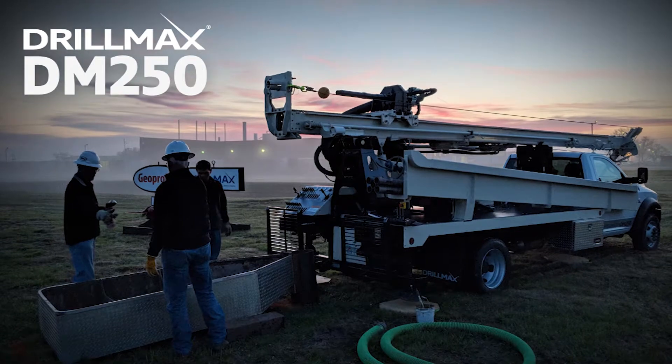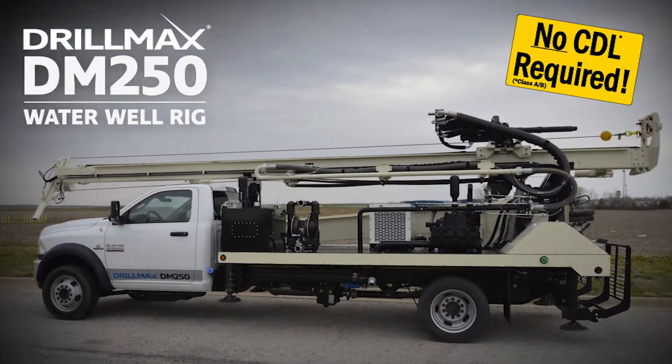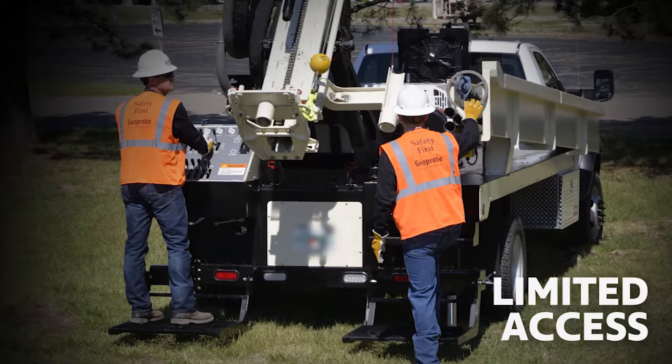The DrillMax DM250 is a powerful and efficient water well rig with a compact transport size. It is a good fit for residential work sites where limited access is a priority.